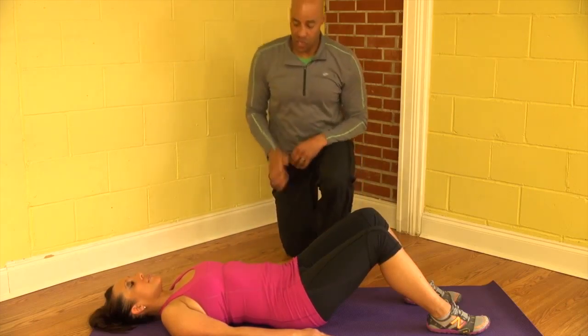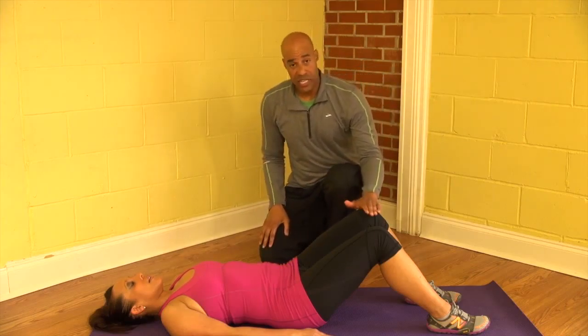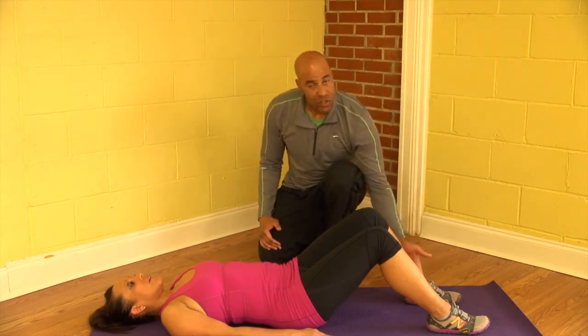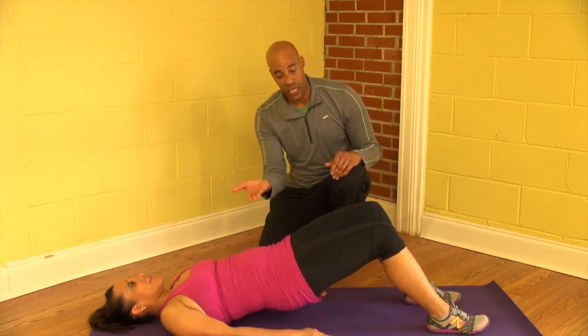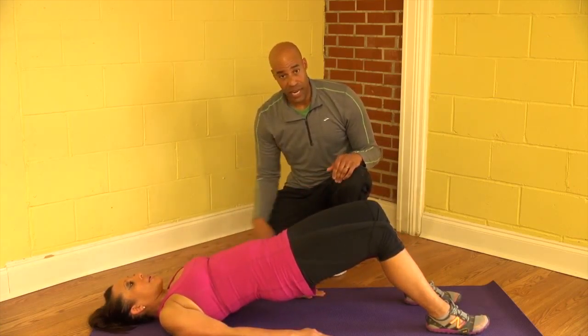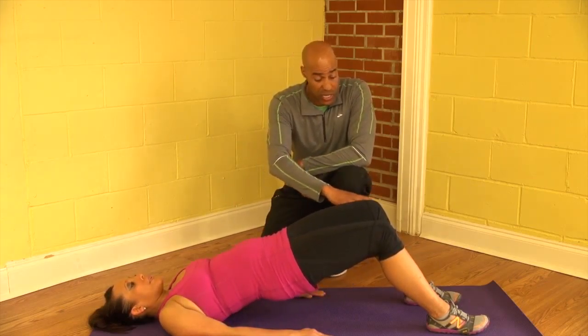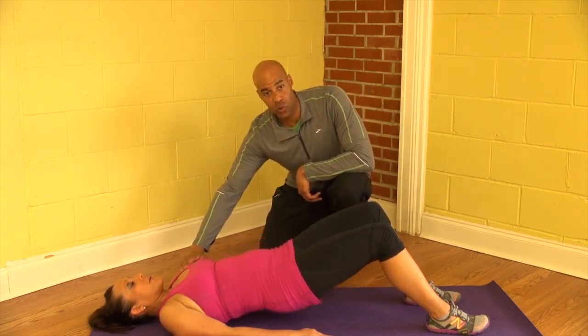The way we're going to do this exercise, you can see she's laying flat with her knees bent and her feet flat on the floor, and she's essentially going to press through the heels to lift her hips in line with the rest of her body. So that's what we're looking for in this exercise — basically that straight line from your knees all the way back to your shoulders.